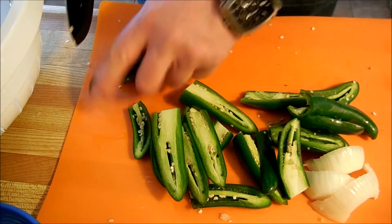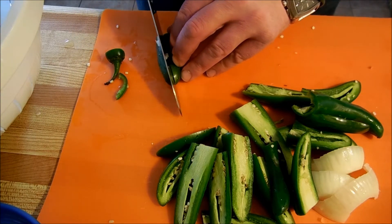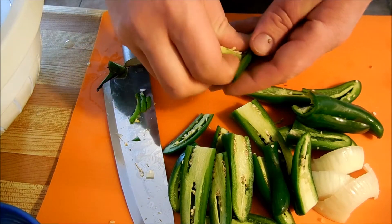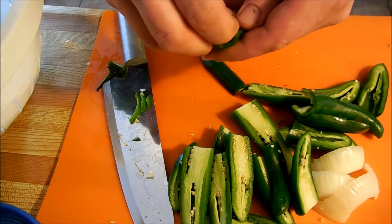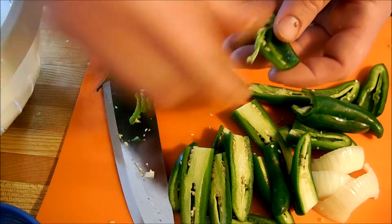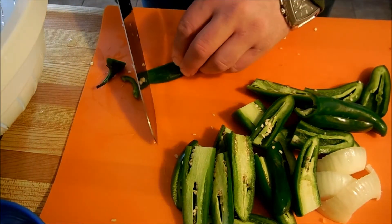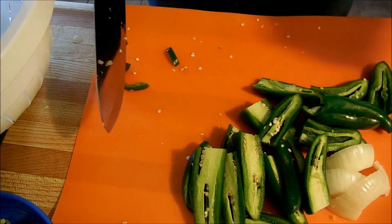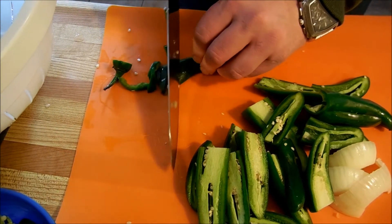So what you want to do — take your jalapeño, cut the top off, cut down the middle. Then we're going to take the seeds and the pulp and just take them out. I don't want to make this hot sauce inedible. So once that's done, we're just going to do a rough cut — or, everyone's favorite — a rustic chop. Love the rustic chop.